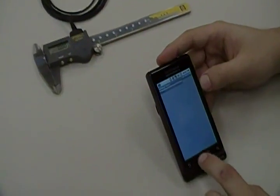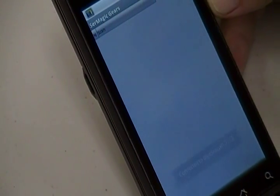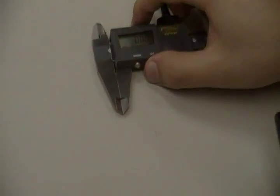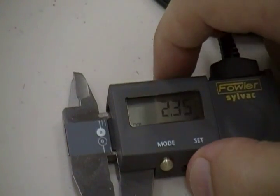On Serial Magic Gears, we're now going to connect to the BlueSnap. And now we're connected, so I'm just going to press this button here on the caliper to begin collecting data. And the scan comes into Serial Magic Gears.